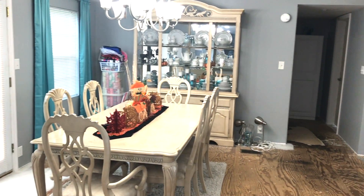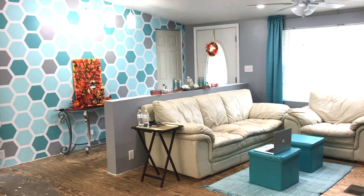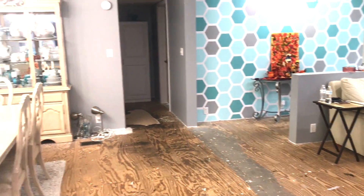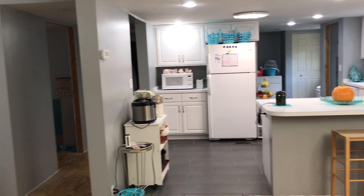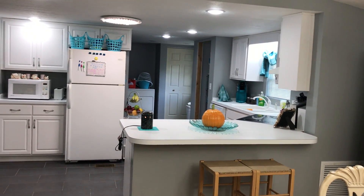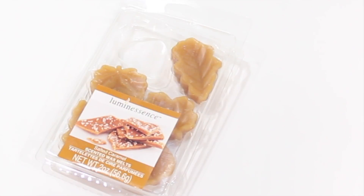Let me scan across and show you the space that usually has the aroma of whatever wax melt we're burning. This space is about 28 feet wide by about 17.5 feet long, and that's not even including the kitchen space that's also open — it all flows together. Pretty large space, so it's going to have to be a wax melt with a very good throw in order to detect it.